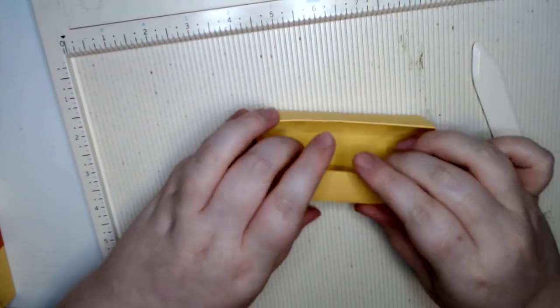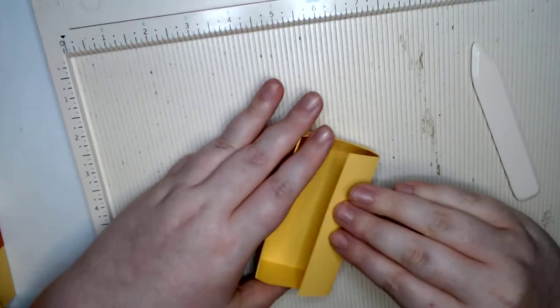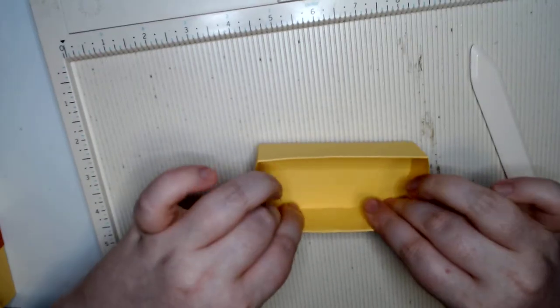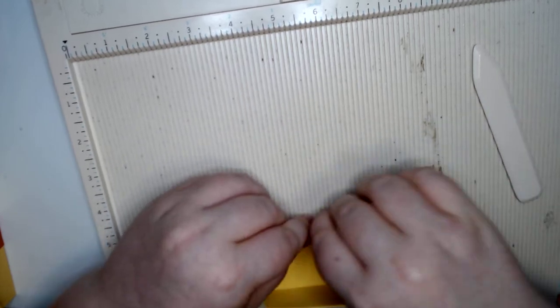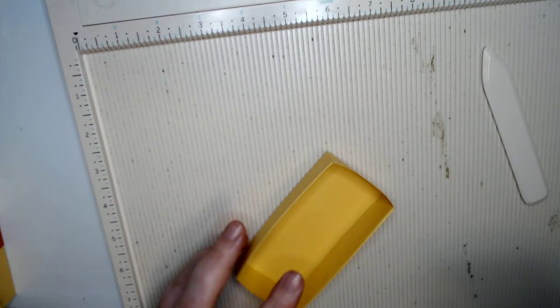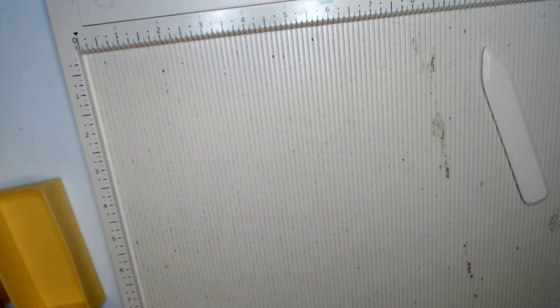If you wanted to, you could go ahead and put your tape or glue down now. Wet glue might be a little hard; hot glue would be fine. But if you have a tape runner, use it — so much easier. And that is our box!